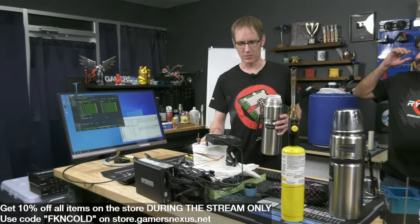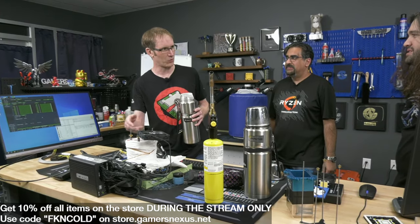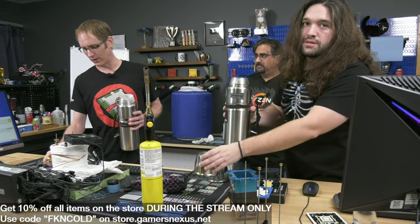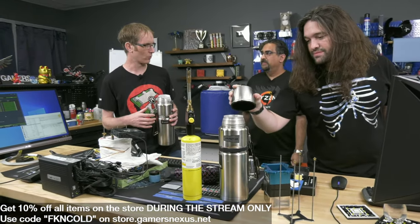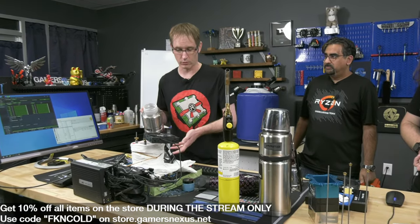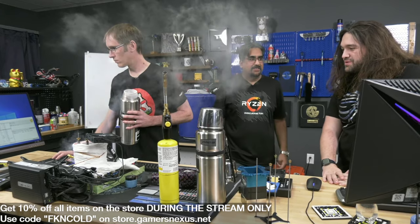Negative 164C is the Leidenfrost temperature for LN2. It changes the boiling behavior - it's a much different sound when you hit this temperature. Similar to the Leidenfrost effect when you pour LN2 on your hand - it evaporates immediately. Once you hit about negative 160C on the metal, it's cold enough that the LN2 doesn't form that gas barrier anymore, directly touches the metal, and you get a much more rapid boil. If you happen to be at full pot and hit that temperature, it'll erupt LN2 everywhere.